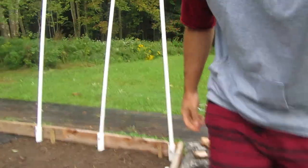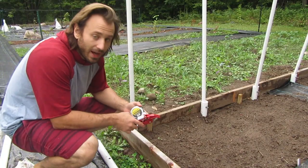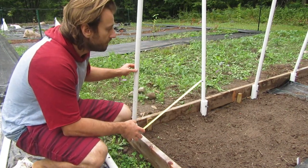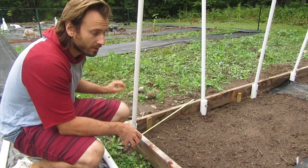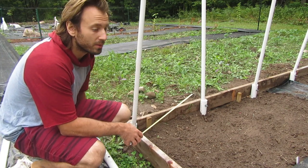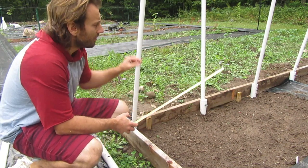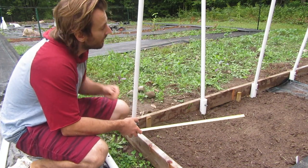I got the baseboard done, got everything secured. I'm measuring top down because that's more important — it's more important that that's uniform than the bottom. Due to the ground not being a hundred percent level, some of my sides will be a little bit shorter, but nothing crazy, a couple inches here and there. I need them to meet in the middle uniformly, so I'm doing 82 inches from the top which will get me into the middle at a 45 degree.